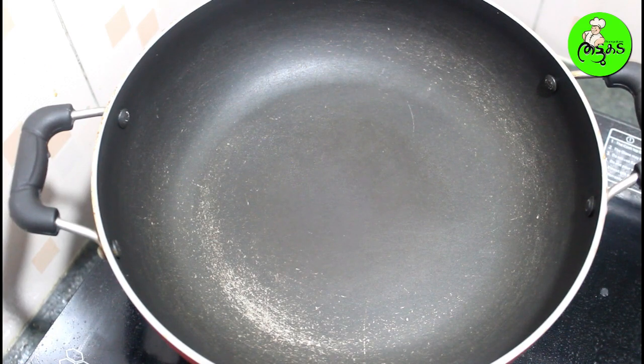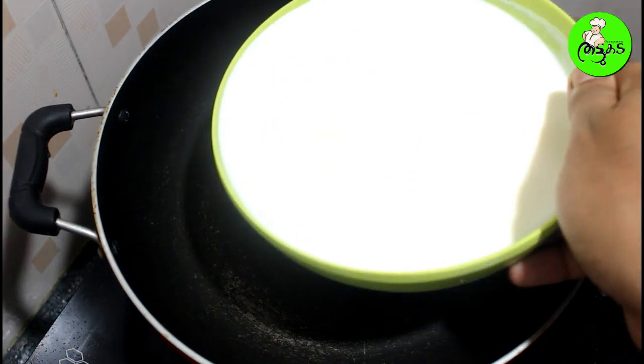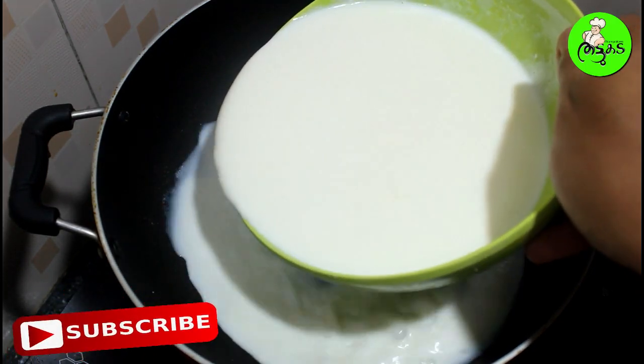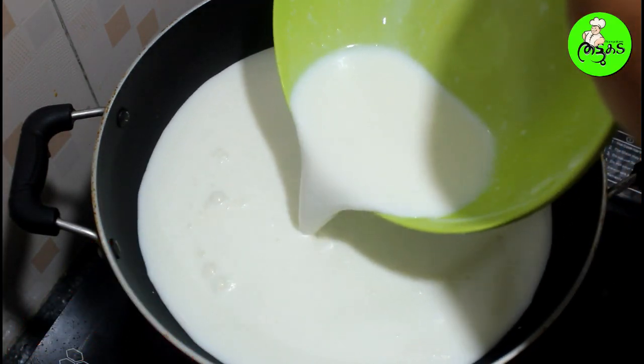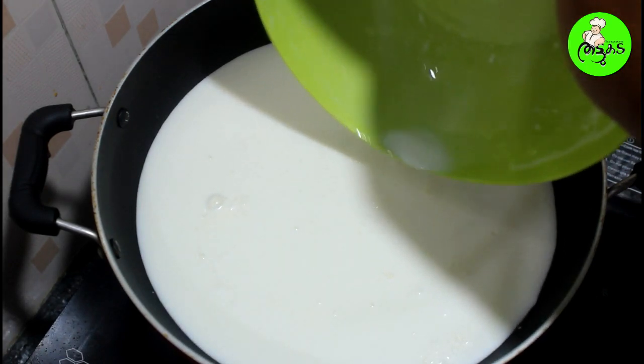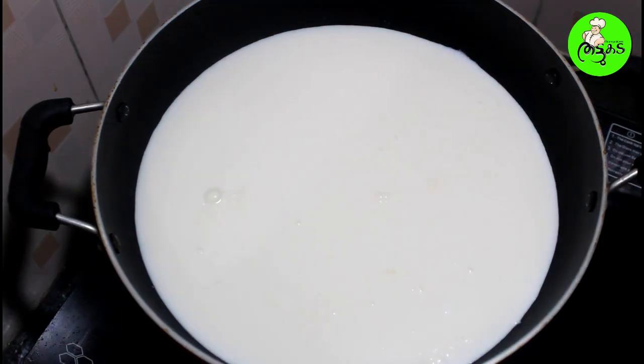Now friends, we have our main ingredients. Our main ingredient is Pala. First we have to use a millimetre packet of this. I am going to cut the dough.